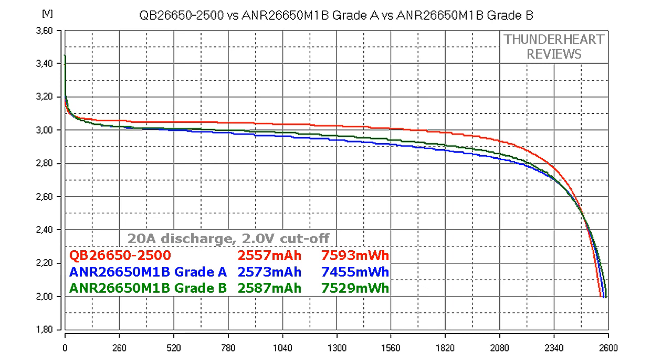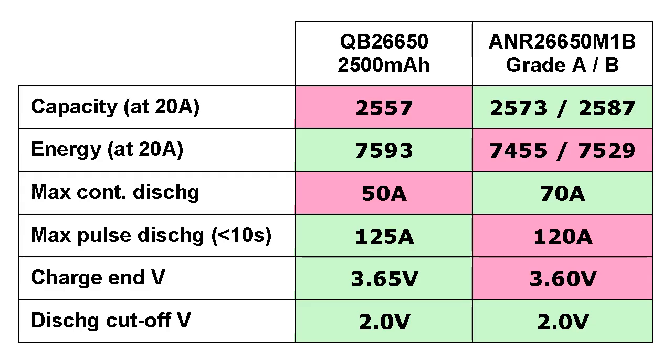Now let's build the comparison table. A123 cells' maximum continuous discharge current is limited to 70 amps versus 50 amps in the case of Queen Battery, but the latter has a slightly higher pulse discharge rate. The 3.65V charge end voltage is another advantage of QB because it maximizes its compatibility with BMS boards. Both Queen Battery and A123 cells support 2V discharge cutoff voltage, which is again very good.